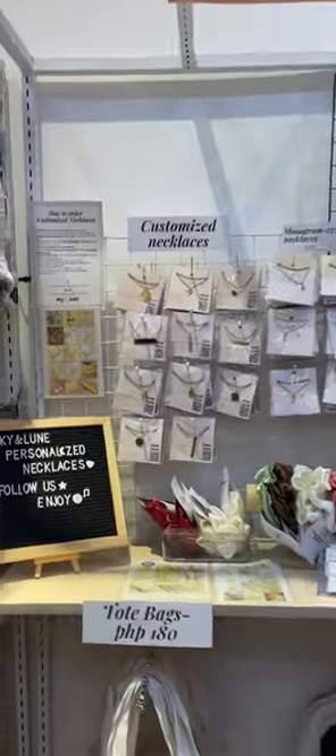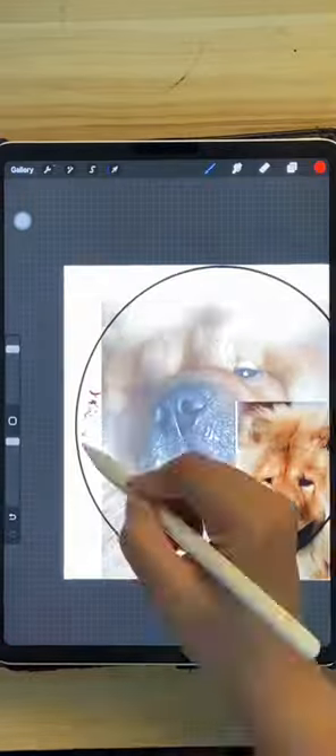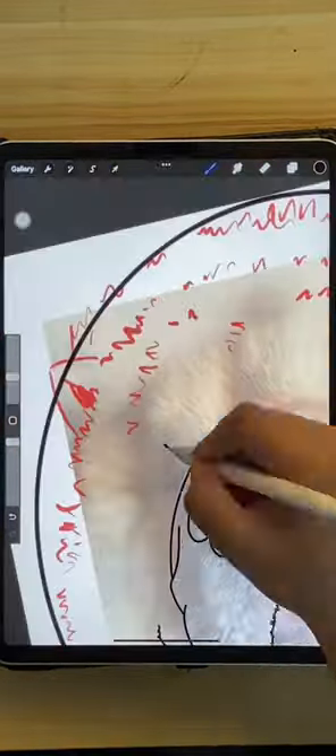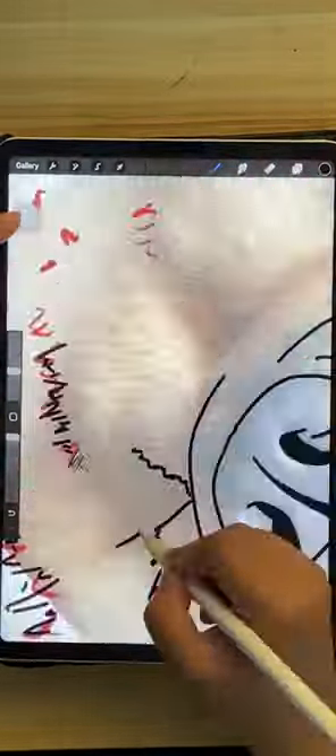I'm a small business owner who makes custom picture necklaces, and here's how I do it. What do I do in cases where there are several blurred parts of the photos and I don't really have any other references?